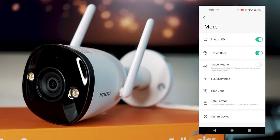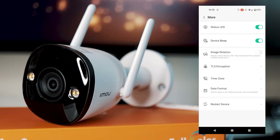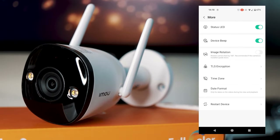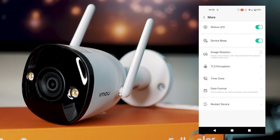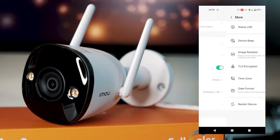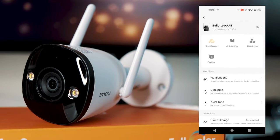In the additional settings, you can turn the status lights on or off, toggle device beeping, rotate the image if needed, and enable TLS encryption. You can also set the time zone and date format, restart the device if you're having any problems, and delete the device from the app at the bottom.